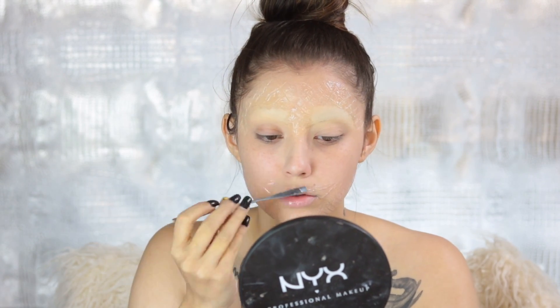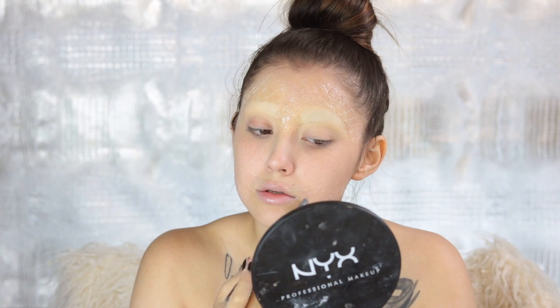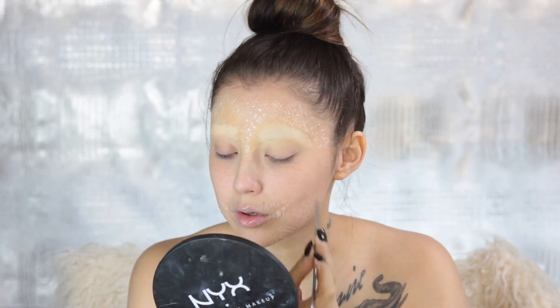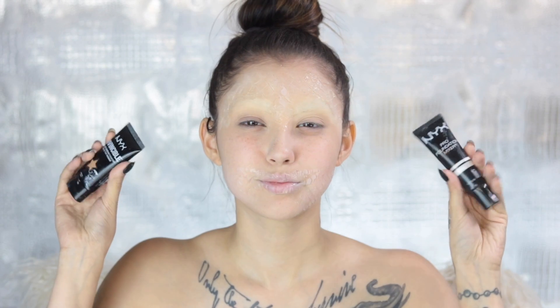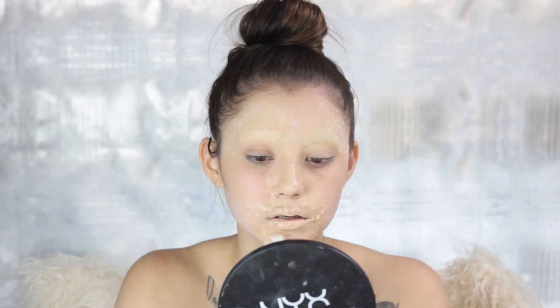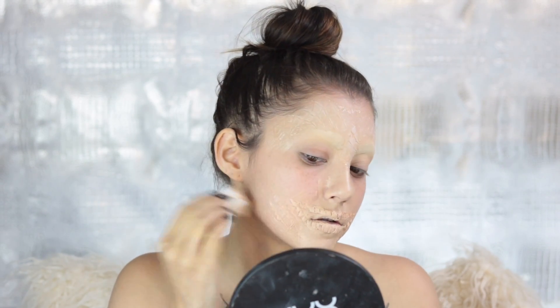I cannot unhinge my jaw, unfortunately, so I just had to work with what I got. I'm taking the NYX SFX setting powder — just a translucent powder — and then going right over top with foundation. I'm taking some of the Invincible foundation with also a little bit of the white foundation mixer.